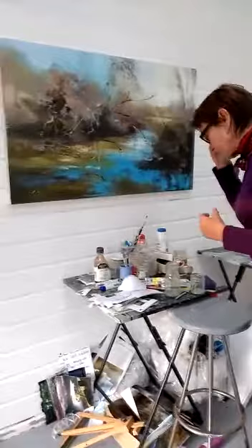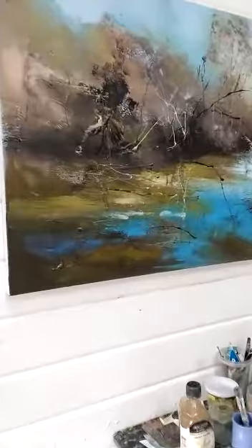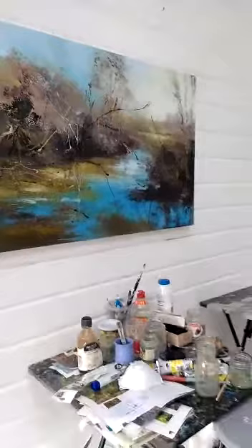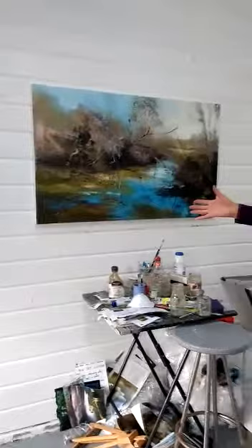Over here we've got a painting called Lost in Reflection, which is at a place called Shatterford. As a lot of you will know, I work with acrylic first as a base and then work with water-based oils over the top. I work very quickly to get that feeling of energy, being in the moment, and that process is hopefully communicated.